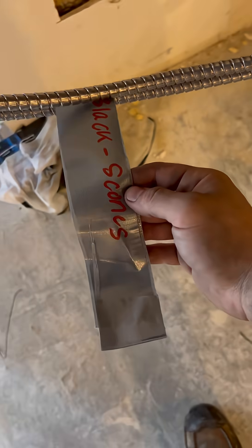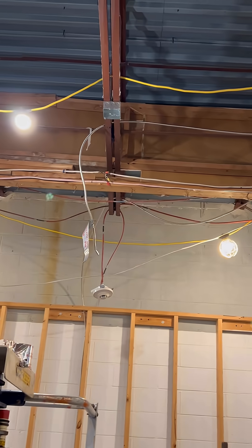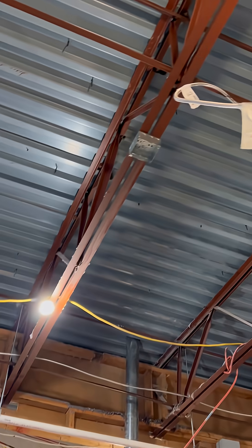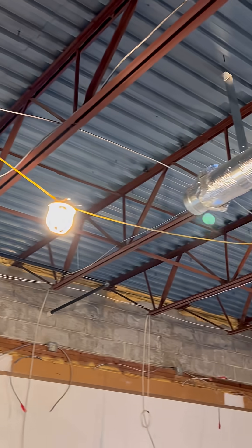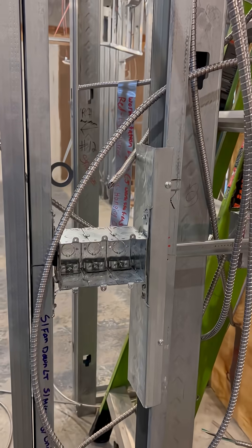On each side of the front entryway door, they wanted sconces, so I got the wires ran for that as well. Basically, we just brought a 12-3 up to the top of the ceiling and then I brought a 12-2 out for the sconces. I labeled what switch leg did what — that's the box with the four-square cover on it with a bunch of writing on it. I wrote red was pendants and black was sconces.